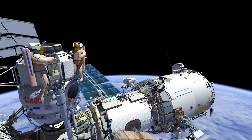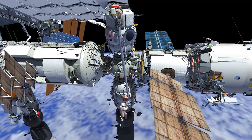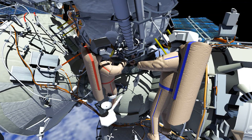EV2 will then translate down Strela 1's boom and EV1 will make its way to the operator post. EV2 will release the tether from Strela 1's end effector and docking compartment 1's handrail (DC-1). EV1 will then maneuver Strela 1's boom from the structure and retract the boom while EV2 is attached to the end effector. The two will work together to reattach the tether from Strela 1's end effector to MRM2.